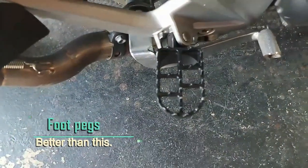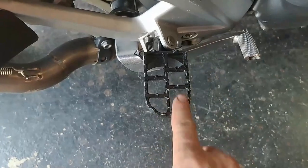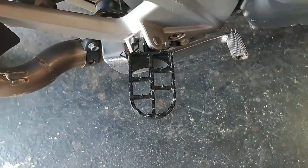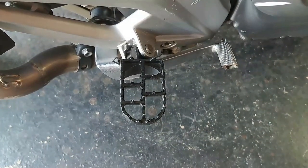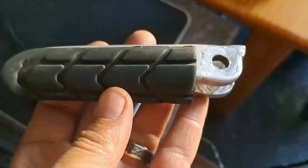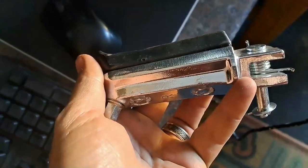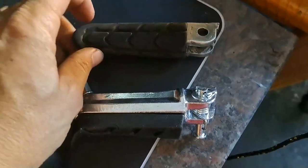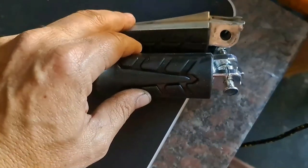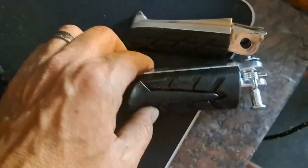Last time when I dropped the bike — the first and last time — I actually broke the pegs off, and I had to buy these ugly ones as a necessity just to be able to ride. But thanks to Temu I finally received my new ones. This is the one that was on the bike, the other one broke off right there, and this is the new replacement. It is a bit broader than the original — same length, same thickness but thicker, and a bit broader, which I think is good.